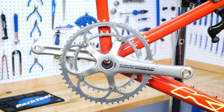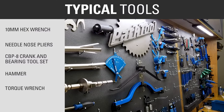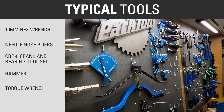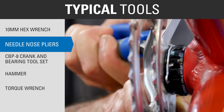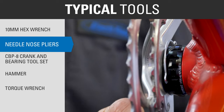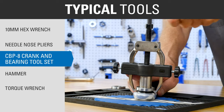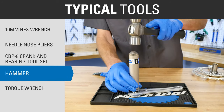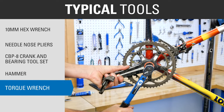This video will go over bearing replacement on Campagnolo Ultra-Torque cranksets. Typical tools for this procedure include a 10mm hex to remove the cranks, needle-nose pliers to remove the bearing retainer clip, Park Tool CBP-8 to remove and install the bearings from the crank arms, a hammer to drive the bearings onto the cranks, and a torque wrench to secure the crank arms.